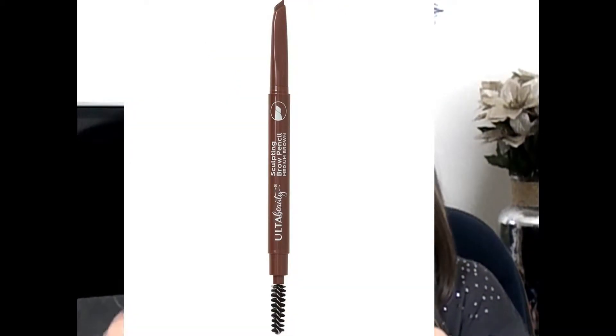Hey guys, today we're going to be doing a buy first impressions of Ulta Beauty and some Wet n Wild products. The first thing I wanted to try out was this Ulta Beauty sculpting brow pencil in medium brown.